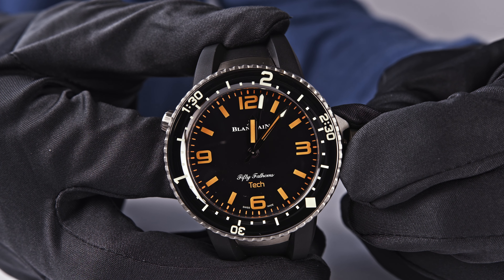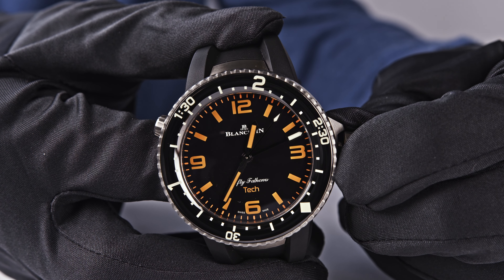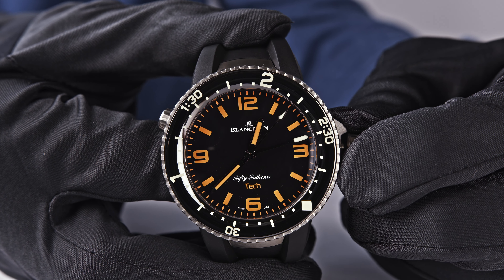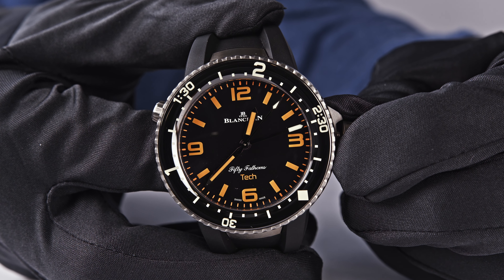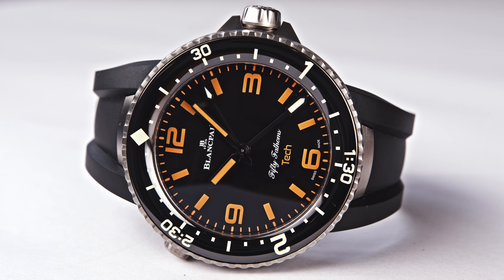It will move on for one hour — and then you will see it displays one hour. It moves forward for one and a half hours, and you will see that this hand will show one hour and 30 minutes. This continues up to three hours, with two hours and two hours 30 minutes.